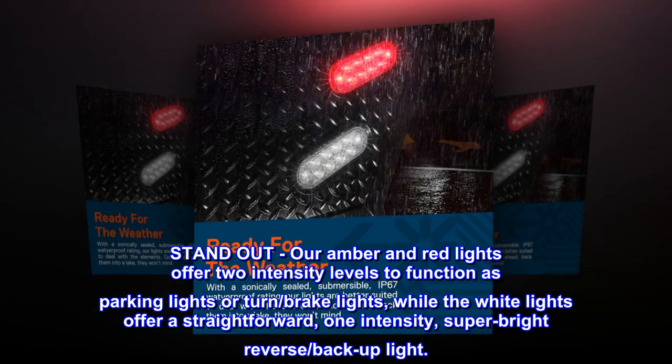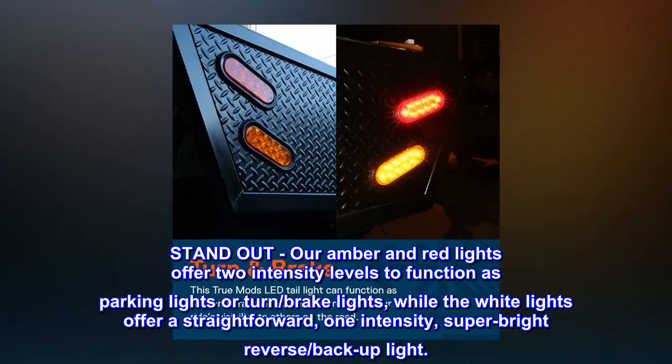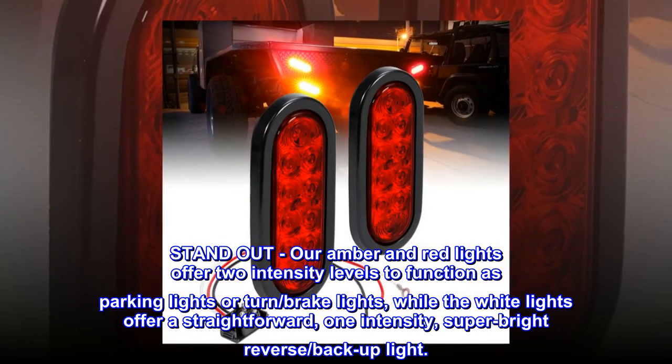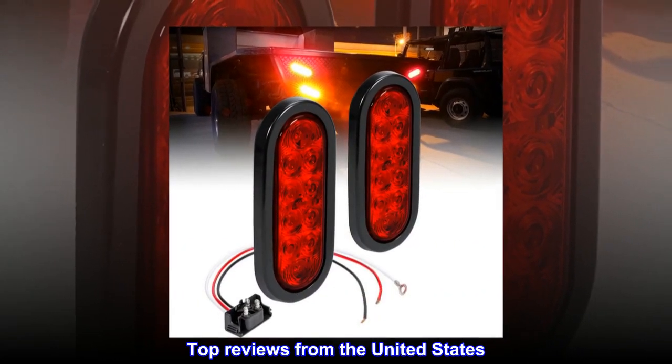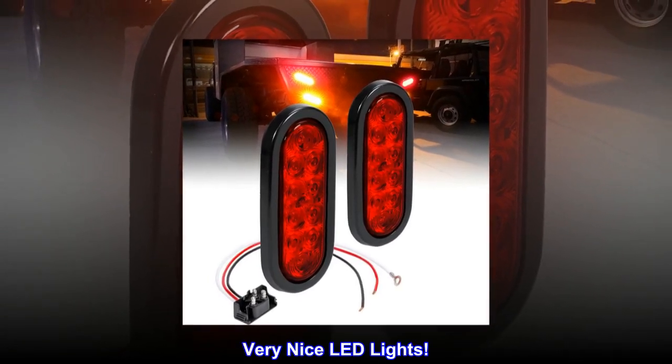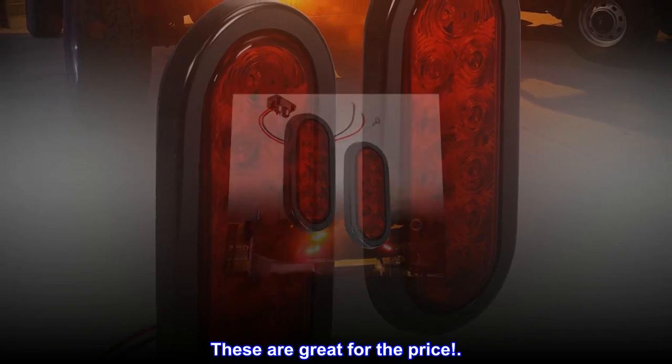Our amber and red lights offer two intensity levels to function as parking lights or turn/brake lights, while the white lights offer a straightforward one-intensity super bright reverse backup light. Top reviews from the United States: "Very nice LED lights — these are great for the price."